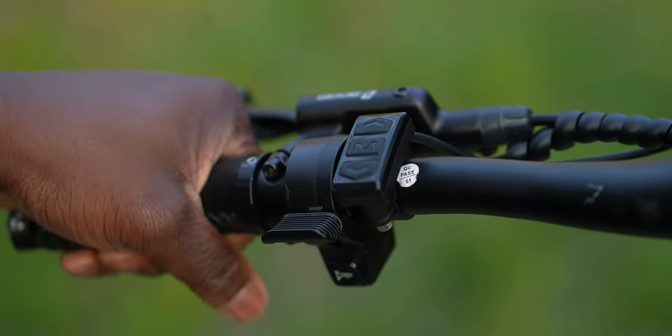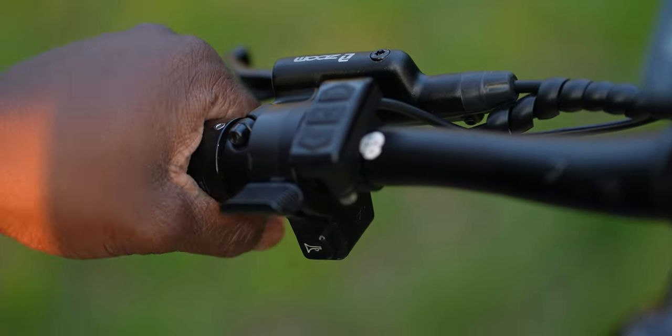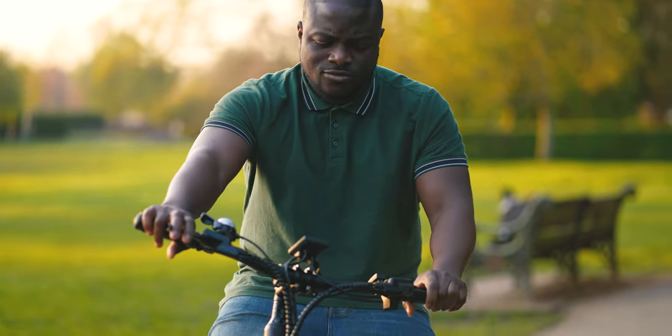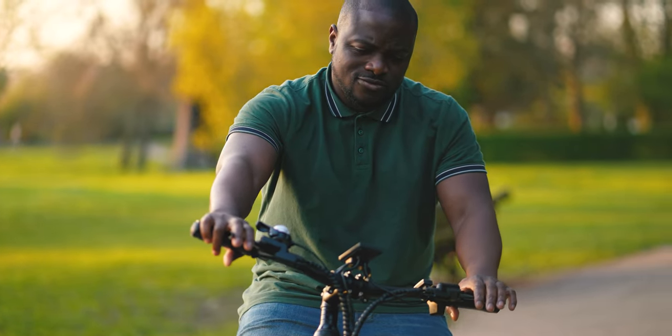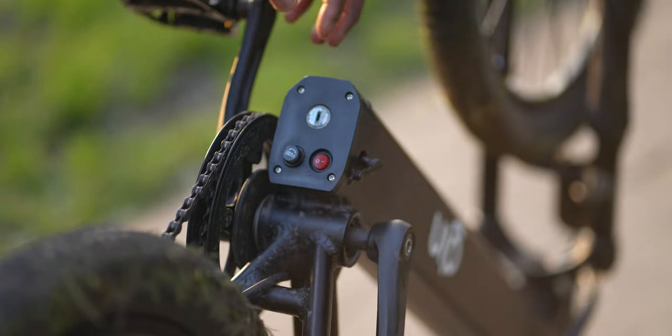One attention to detail I really appreciate about the Gin X is the design of the bike handles. When gripping them, they've been ergonomically shaped to your hand, and the stitched leather material used really adds a nice feel and touch to them.